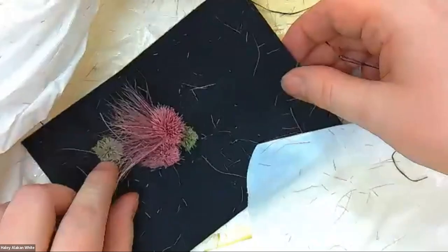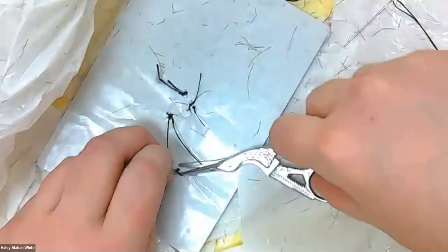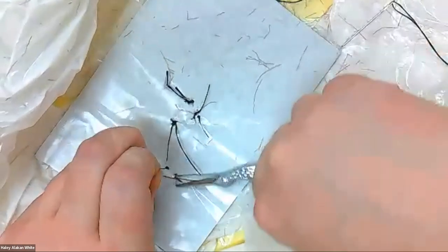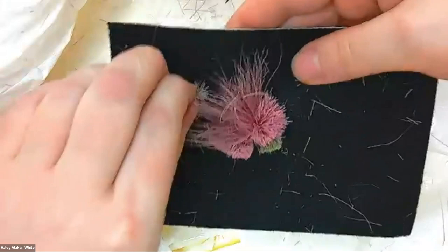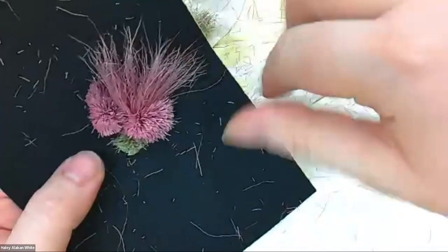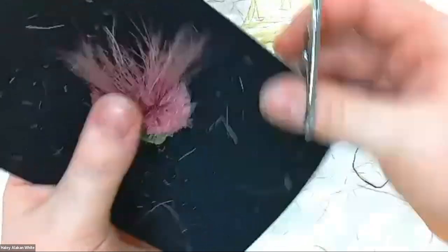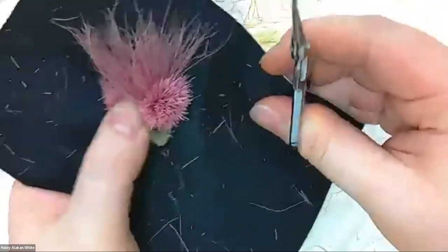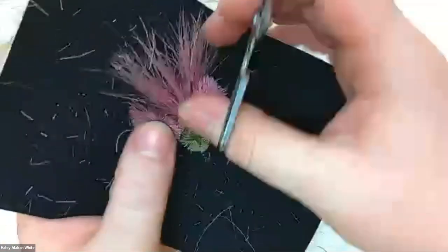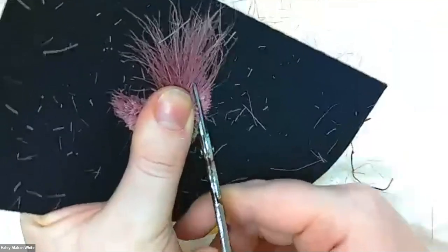So I have my caribou tuft. I'm going to get rid of this one because I only want to have one. All you do is snip the back and it'll come apart. The great thing about caribou fur is that you only need a little to make it super nice. I'm going to restart on this petal too, because I'm not fond of it. If you're making a teardrop shape, you're going to make the shape of a moon.